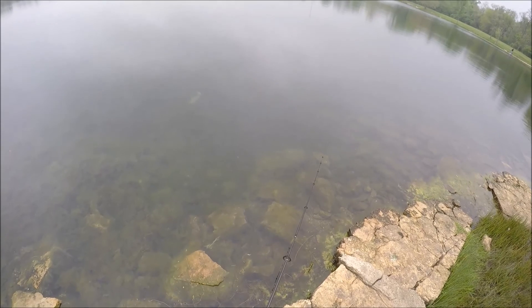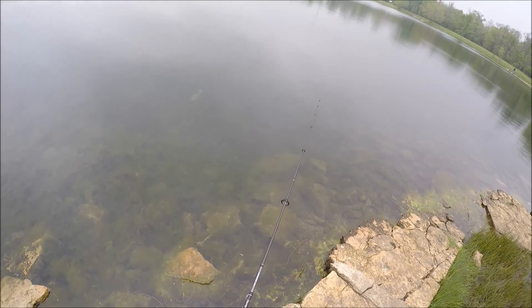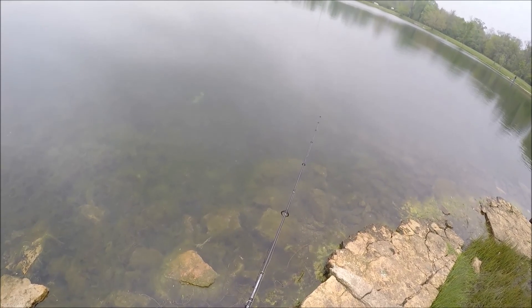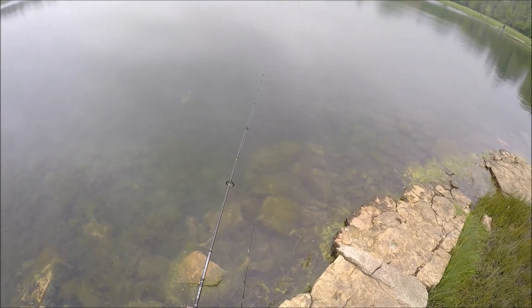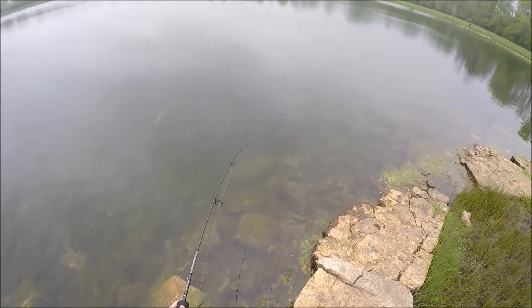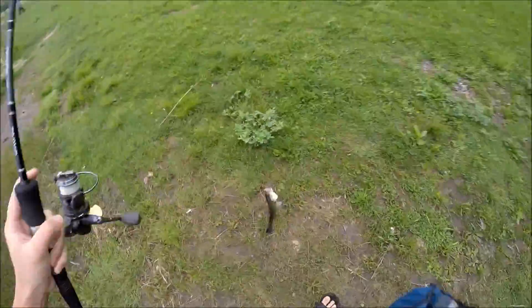There's a spawn fish right here, but it's not biting the hook. It did. Sweet!